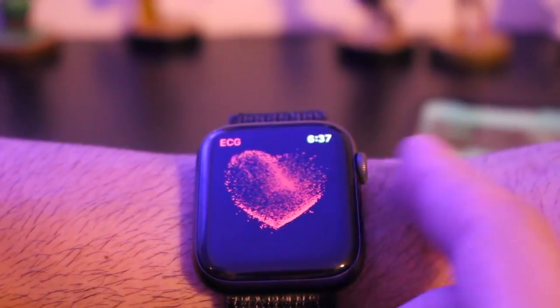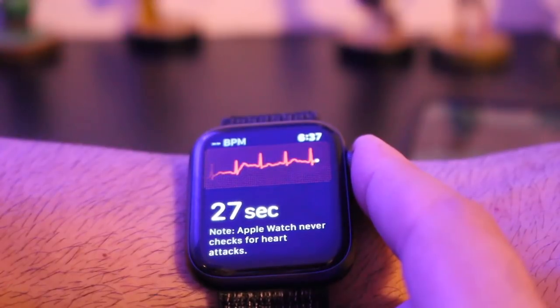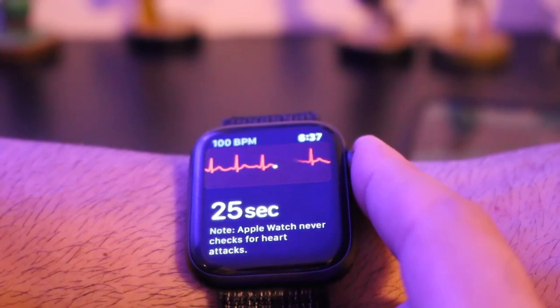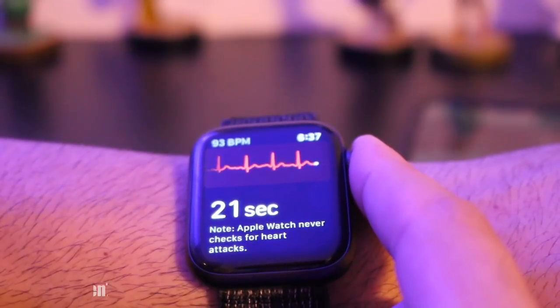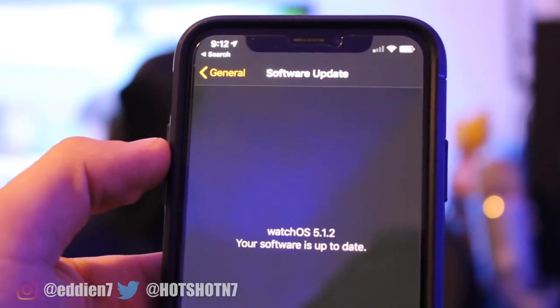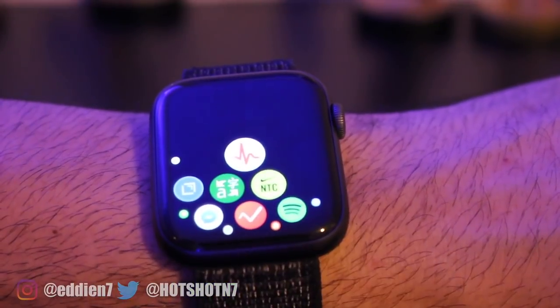Hey, what is good everyone. For this video I'm gonna go over how to enable ECG for your Series 4 Apple Watch. So if you recently updated your Series 4 to the latest firmware, watchOS 5.1.2 or newer, you may have noticed this new app — that's the ECG app.